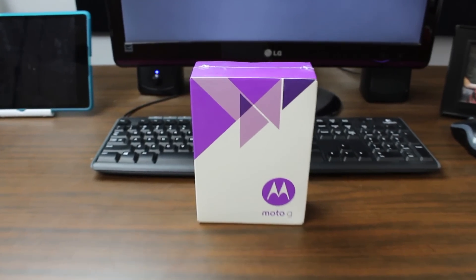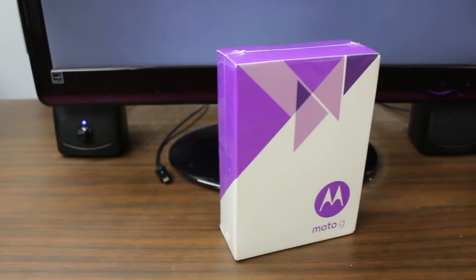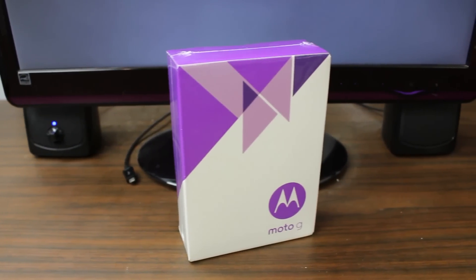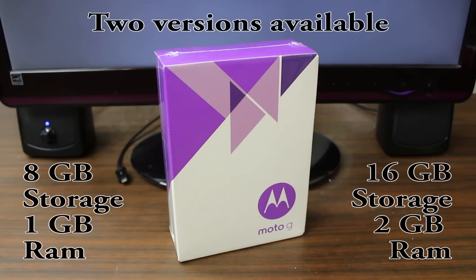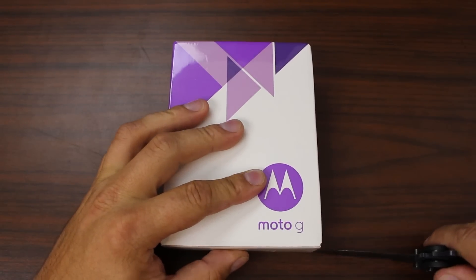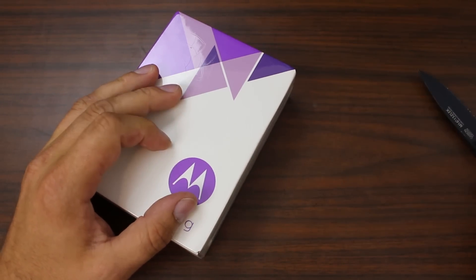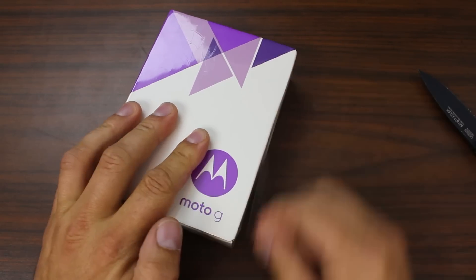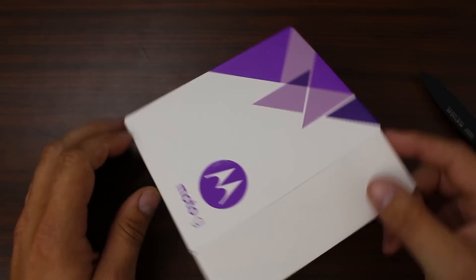Here we go. This is the Motorola Moto G 3rd Gen. This packaging is a little different than the other generations of the Moto G and I'm pretty excited to open this up and check it out. Let's cut into the Moto G and open this box up. Hopefully we'll have some cool stuff inside — I'm a little curious to see what accessories this thing comes with.